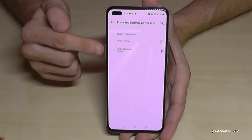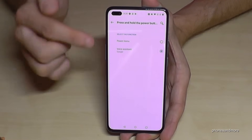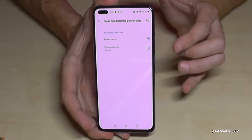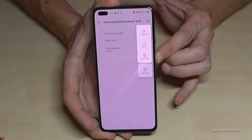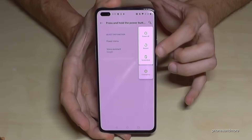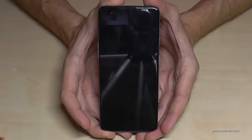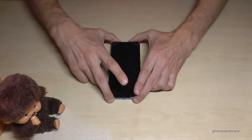Right now it's set to the Google Assistant, but we can change it to the regular power menu. Now if I hold the power button, we get the regular power menu, and if we go to 'Power Off' we power off the phone.